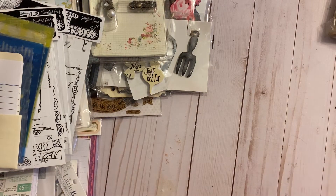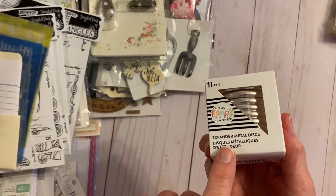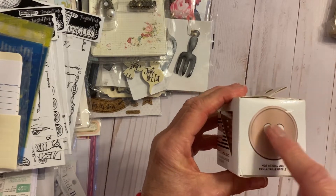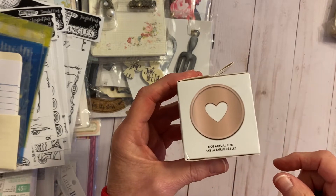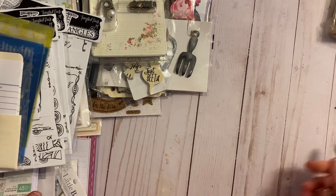Then for making planners, there's a whole pack of discs in a rose gold color. I used to make my albums this way and since then I've learned how to bind them, so I don't use these anymore and I never opened this one up.